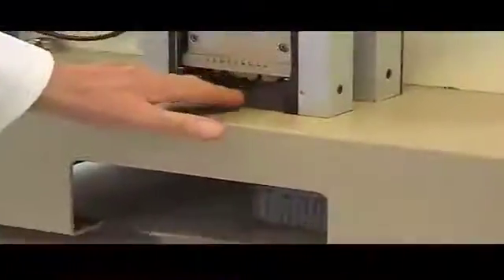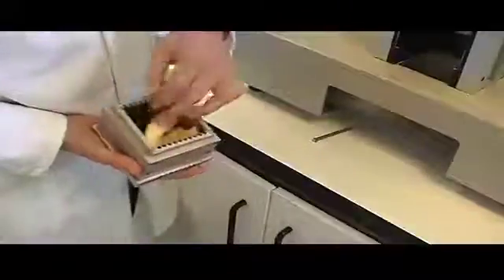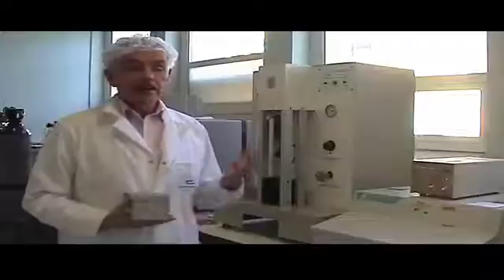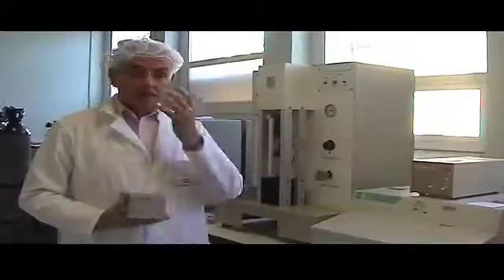We would also put them through another machine called the shear press, which measures the texture of these products. It gives us the chewiness. One of the major tests we conduct on our products is texture. For products like wedges we use two different types of instruments. A machine such as this, called the shear press, measures the texture of a bulk sample — say 100 grams of apple wedges at one time — and it mimics the chewing action of the human teeth.